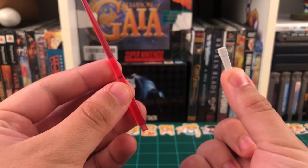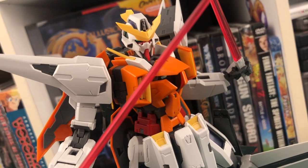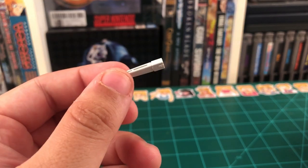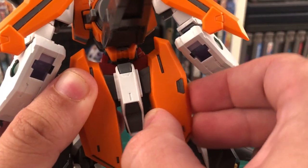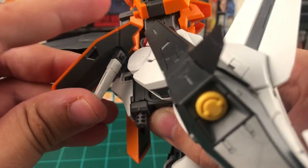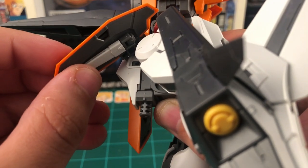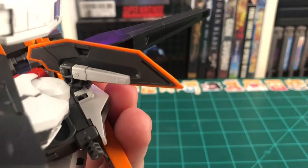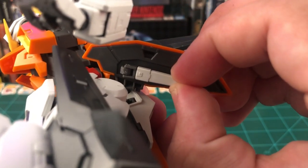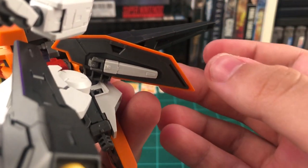Up next, we have the beam sabers, and we get two beam effect parts and two handles. The effect parts slot into the handles just like so, and this is how the Kyrios will look holding both of the beam sabers. When the beam sabers are not being used, they can be stored on the inside of the rear skirting armor. All you have to do is pop that out, flip the skirting armor outward, and push the beam saber onto that little handle in there. I would recommend not swapping the beam sabers in and out from their storage too often — not because you're going to break anything, but because that connection is really tight, and it can be a big pain to try to get them out.